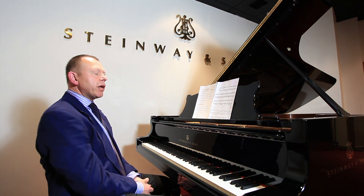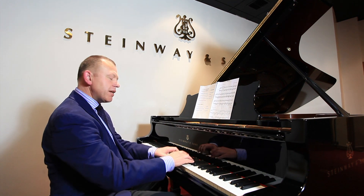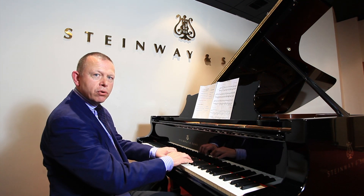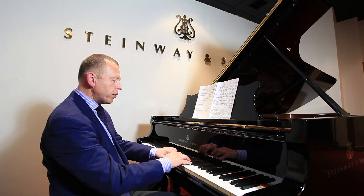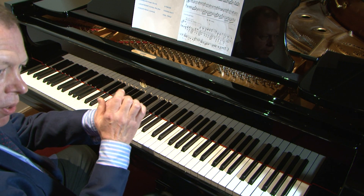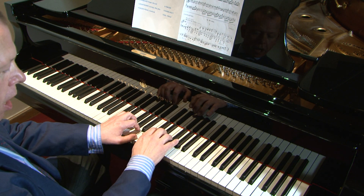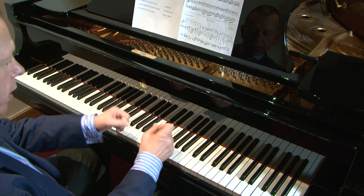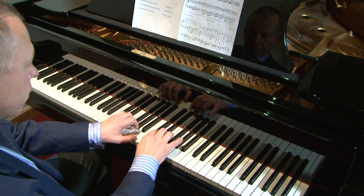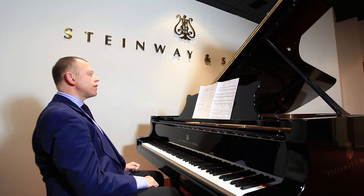I'd like to begin by talking about a finger staccato, which is sometimes called a staccatissimo. Let me demonstrate using the beginning of Mendelssohn's E minor scherzo, slowly so that you can see what I'm doing at the keyboard. My arm remains passive and still, and my fingertip remains very active. What I'm doing is pulling the fingertip toward the palm of my hand. This produces a very sharp, very short staccato. That's a finger staccato.